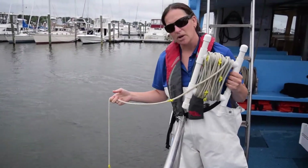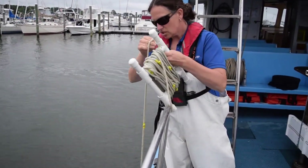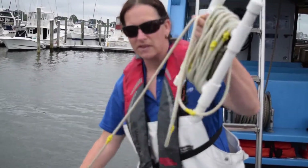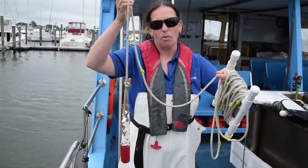You're going to keep track of how many yellow knots are underwater, and each yellow knot is representing one meter — so about three feet. That's going to give us the total depth in the water.